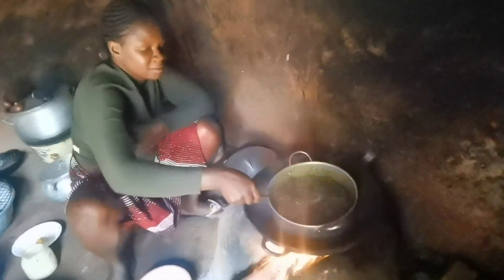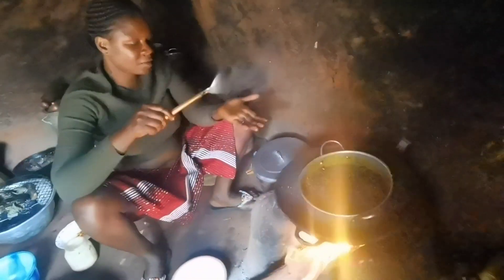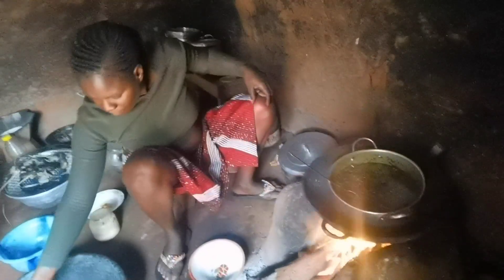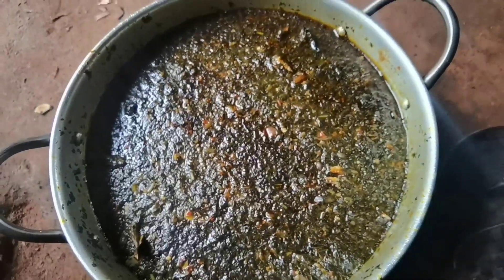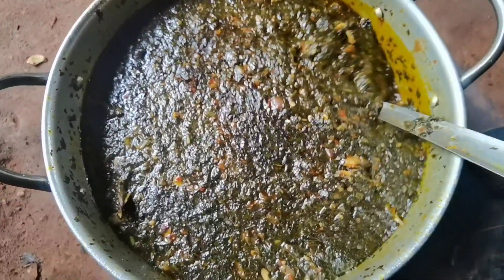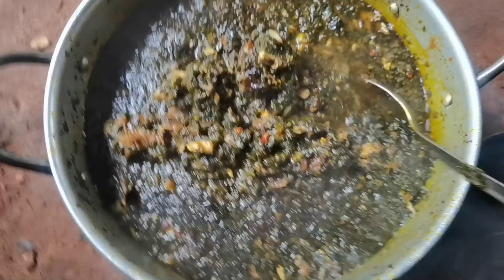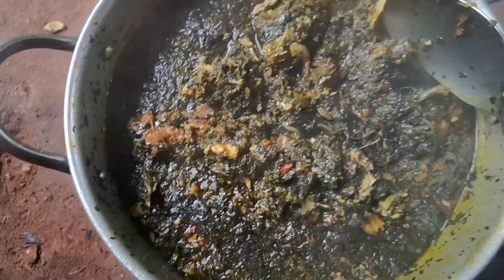So guys, we'll be right back. So guys, here is my bitter leaf soup! Guys, this soup looks so yummy, and it tastes yummy.